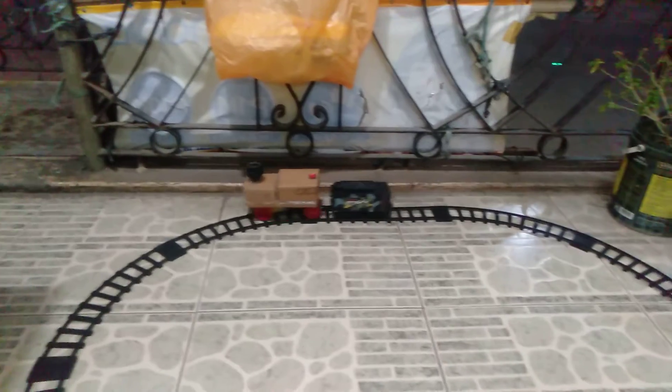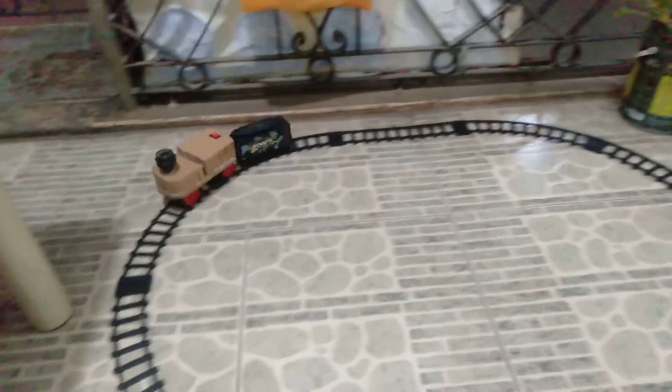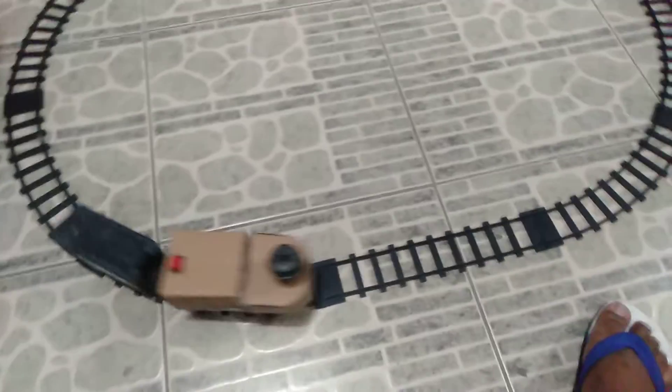Here he goes. Well, it's almost at the end, but he got derailed on the track. Whoa, it's getting derailed. And it did.